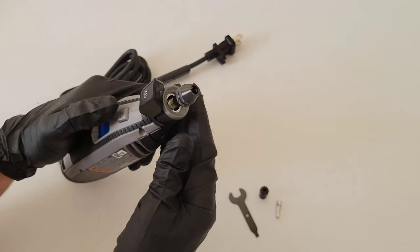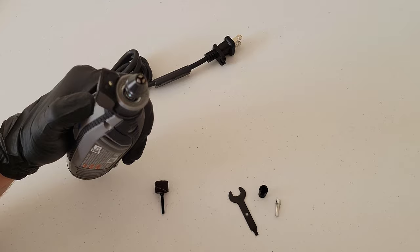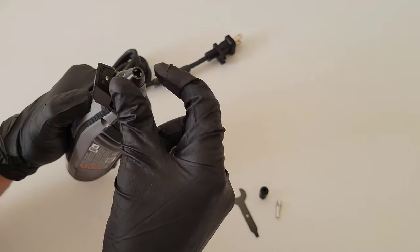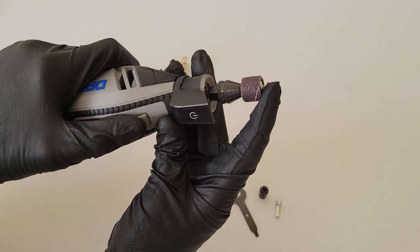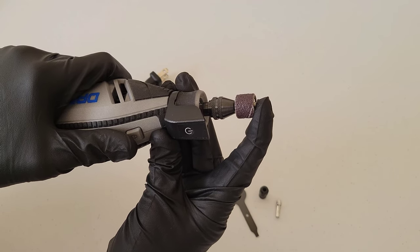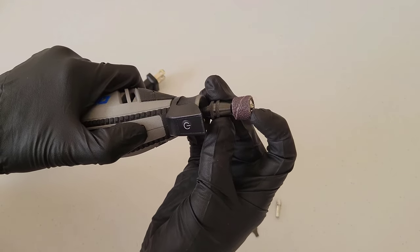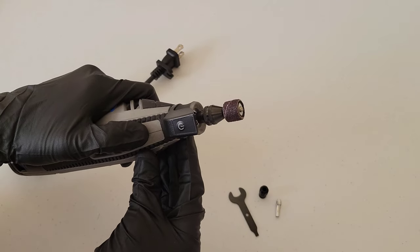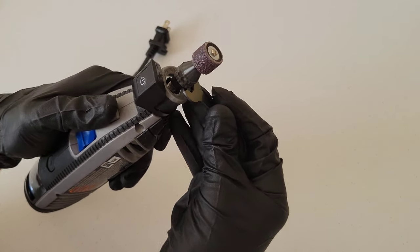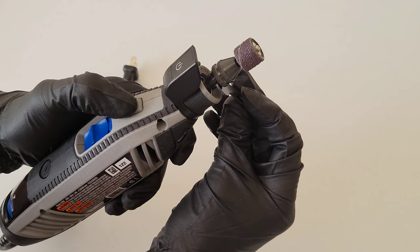The keyless chuck just twists right on. Hold down the lock button and you can see the jaws start to close up. Let's go ahead and install the sanding drum and sanding mandrel. Dremel says you want a quarter inch between the top of the Dremel chuck and the bottom of the working part of the accessory. Then hold down the lock button and twist the Dremel chuck until tight. You can also use the wrench tool on the bottom part of the chuck to get it all the way tight.